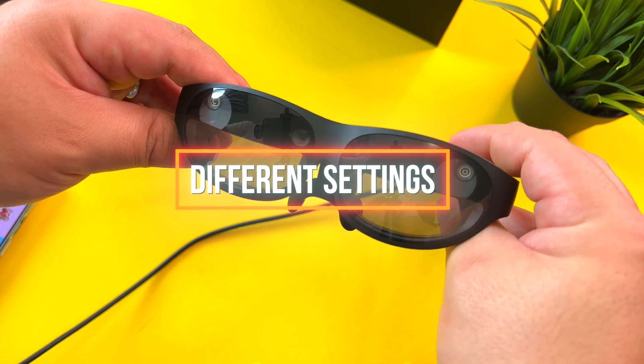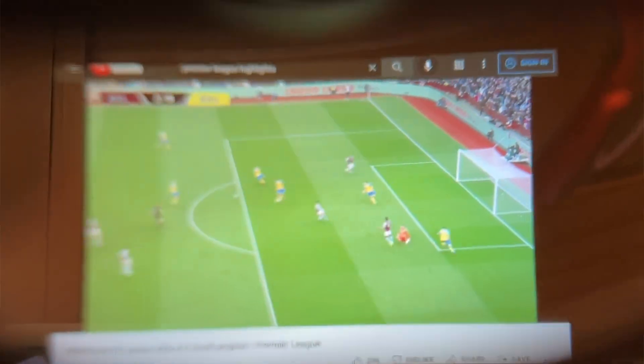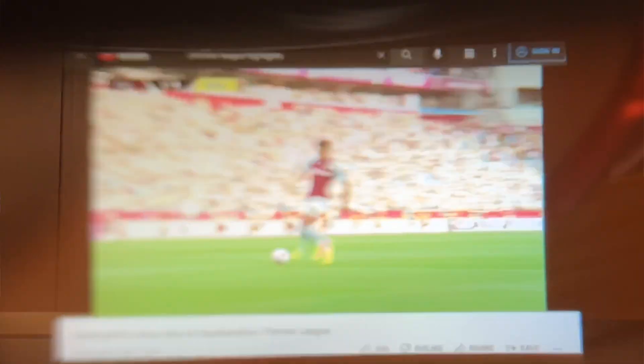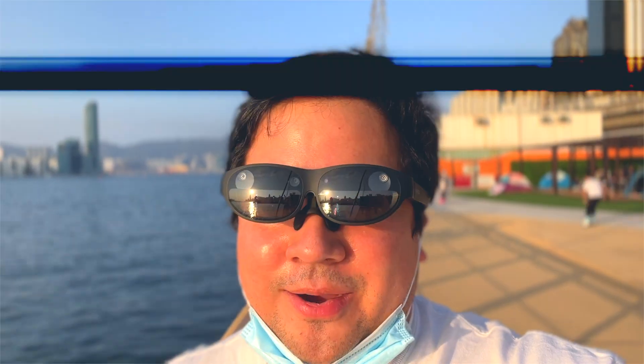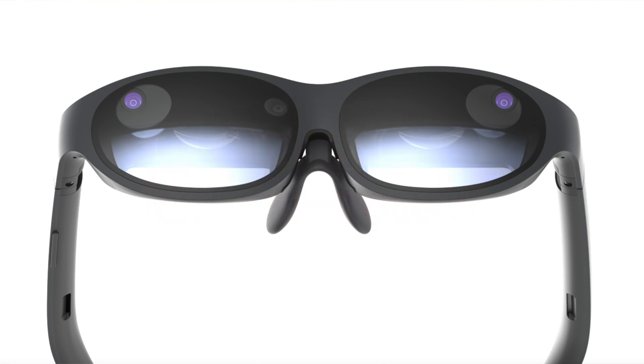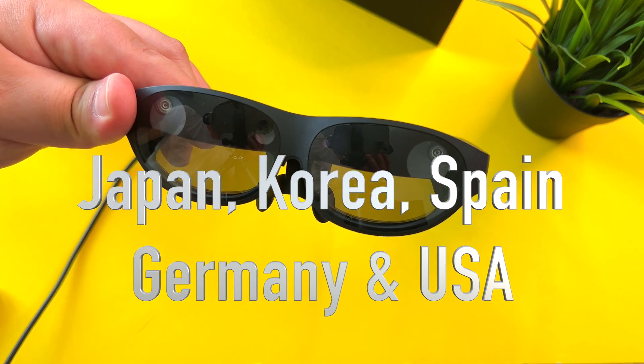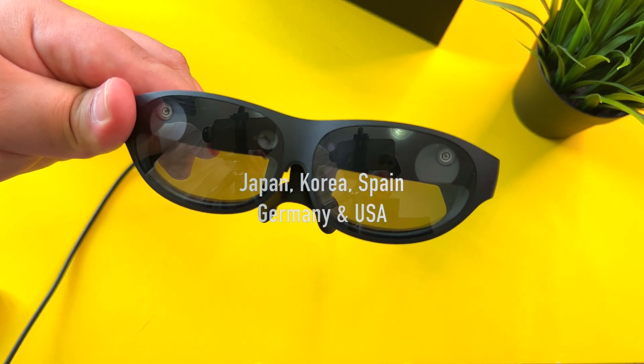How do these fare in outdoor settings and when I brought them to the office? Currently at work, I have my main display, but then I have a second display — and it is surreal to have a third display next to my two other displays using Nreal. The reality is, as much as I would want to use these Nreal Lights out in a very bright setting, they're pretty much a no-go. Nreal Light is a pioneering brand of AR glasses that has set a new industry standard for AR hardware.